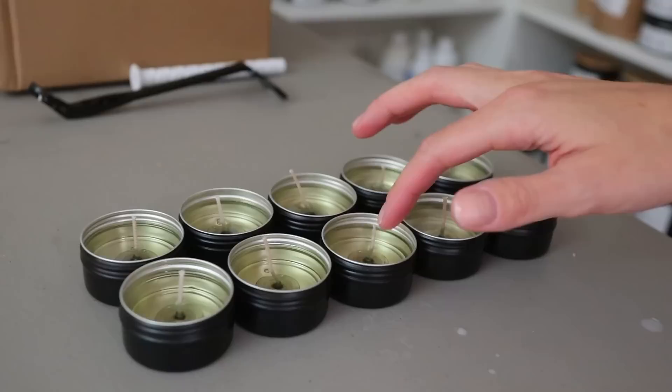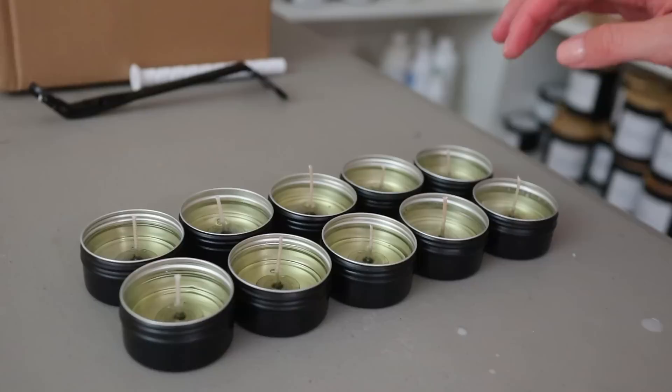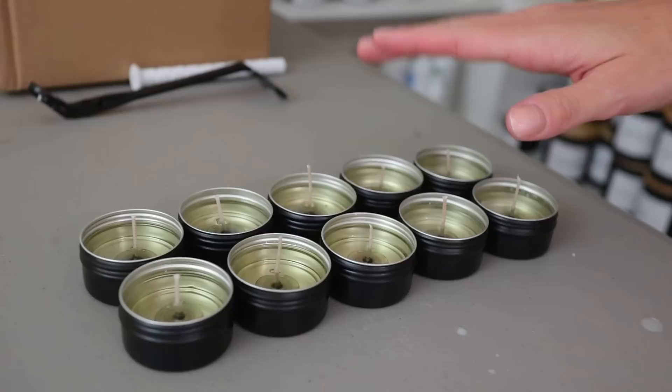I'm going to go in and try to straighten out the wicks as much as I can. I may have to wait until they solidify — I think that's what I used to do when I made tea lights. Now that I'm looking at it, this candle right over here has a very, very short wick. For all the wicks that are really short, I think I need to trim the wick down almost to the final length before pouring, because then there's not as much weight to the wick.